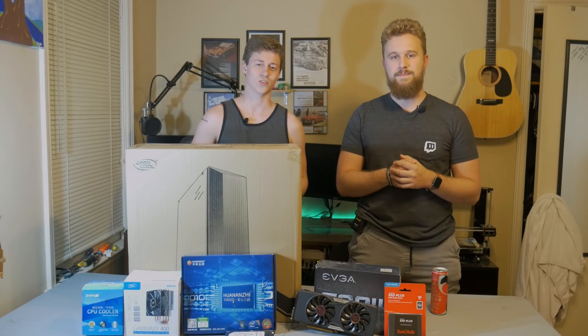What is up guys? Matt and Jackson here from the Toasty Bros, and today we bring you the $450 gaming slash editing PC.